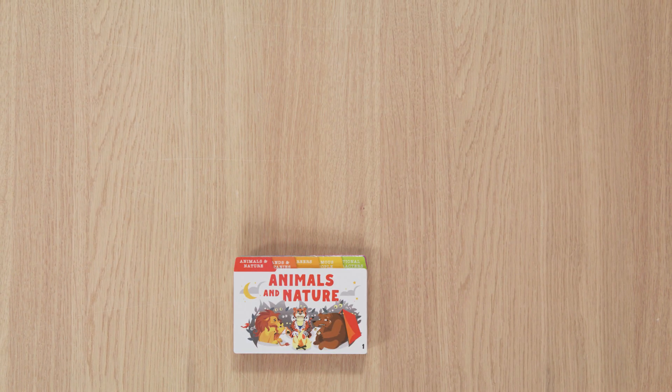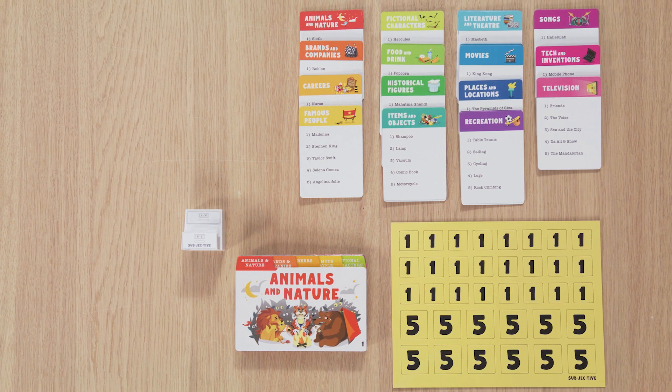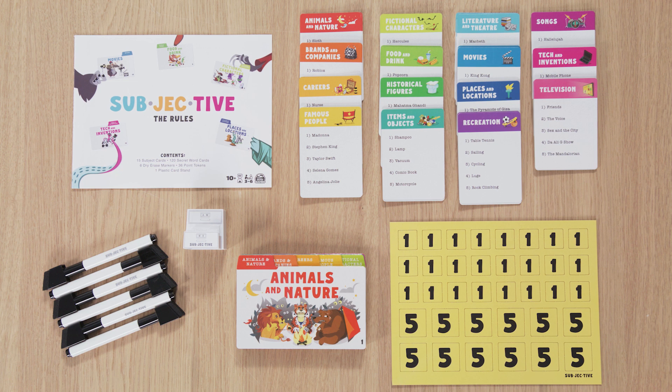Every game comes with subject cards, secret word cards, a card stand, point tokens, dry erase markers, and an instruction sheet.